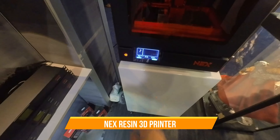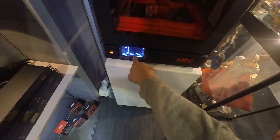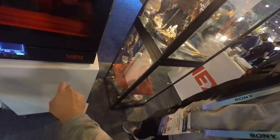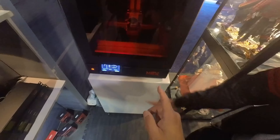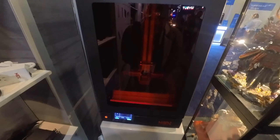One thing I wanted to see is the GUI you have in here — they're interactive, but this also demos the actual 3D print, the slices. What's the price on this one? $3,900? That's not bad.